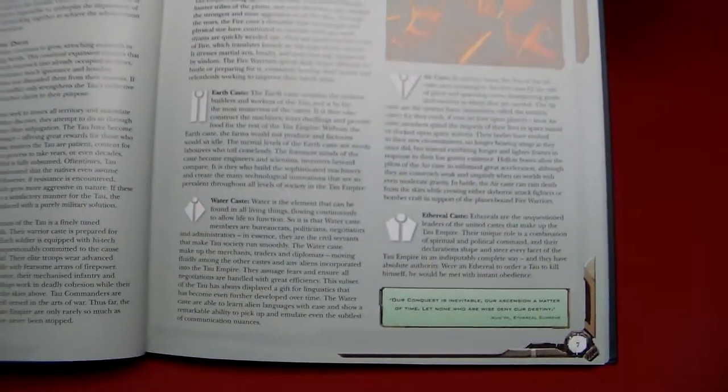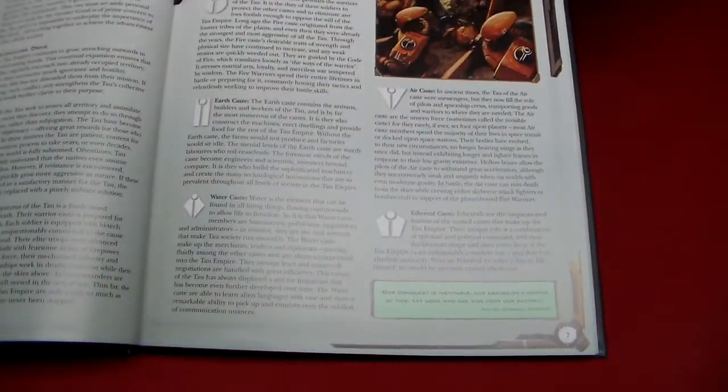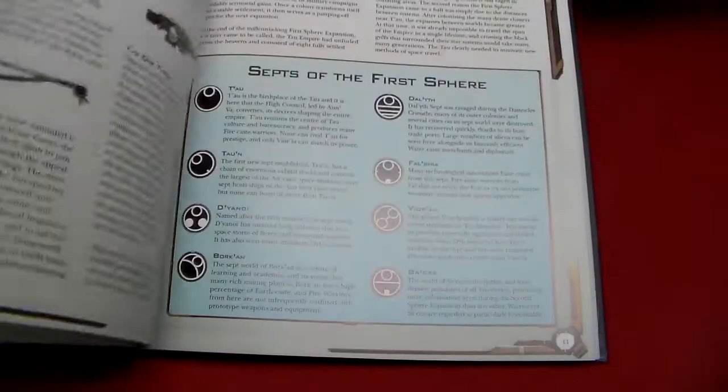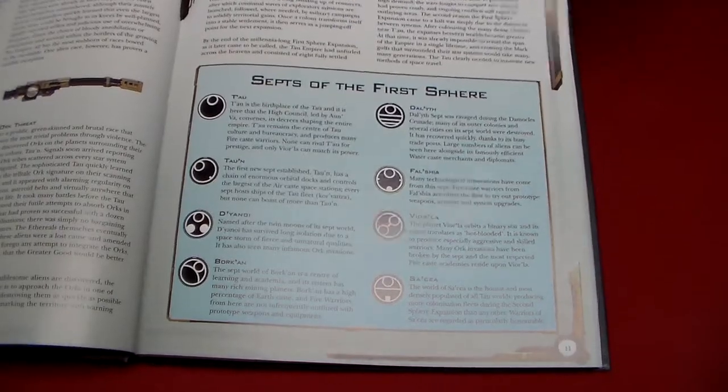It's the only way to fight the Tau — it's with flyers. I like these white icons; they seem to pop right off the page. It looks nice. The whole book has a nice solid feel too. We've got the Steps of the Sphere.